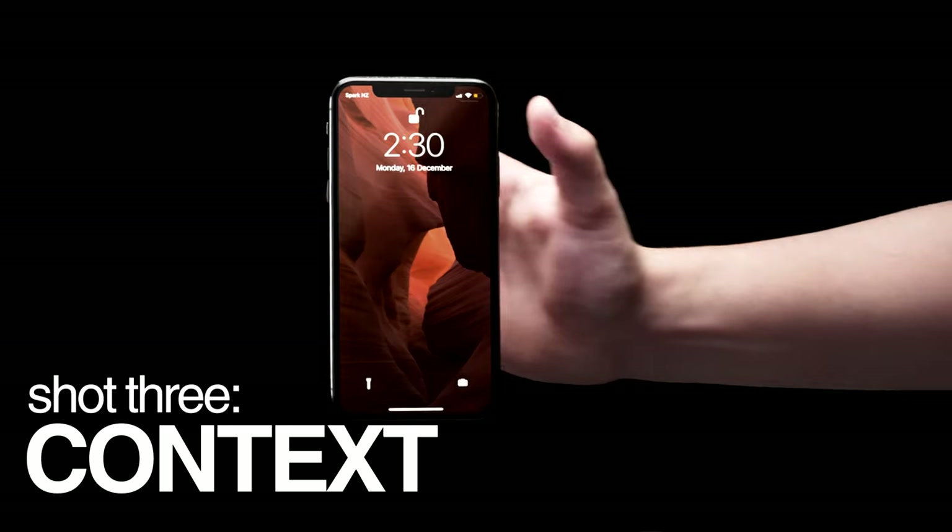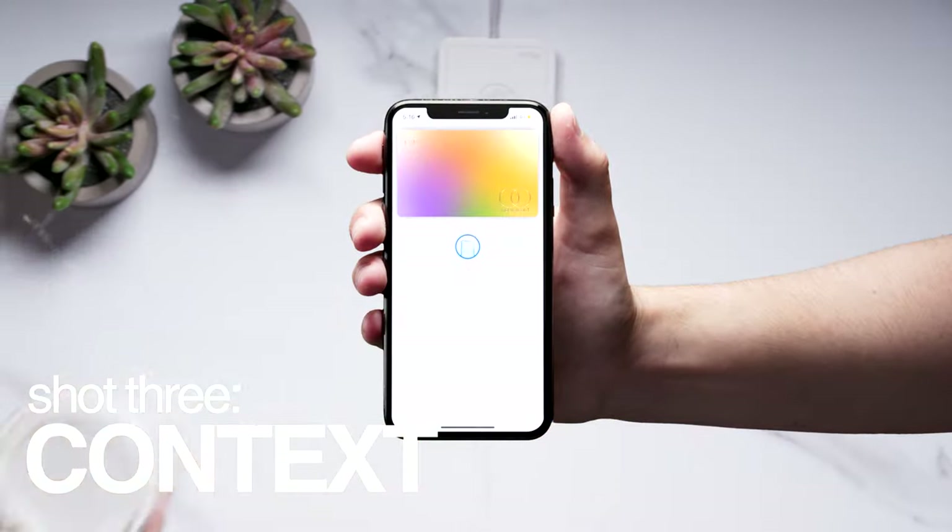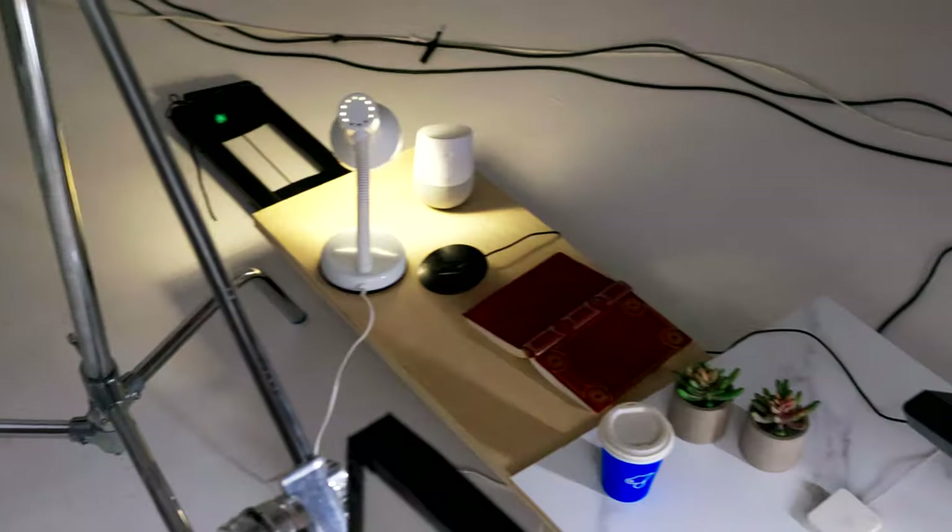We've done our detail shot and our Herald shot, now we're getting onto our final shot that shows the product in context. For this we're going to focus on three setups: using the phone at a party to play music, at a cafe to pay using Apple Pay, and when wirelessly charging before bed. We're actually going to do a trick shot and combine all three into three mini sets.